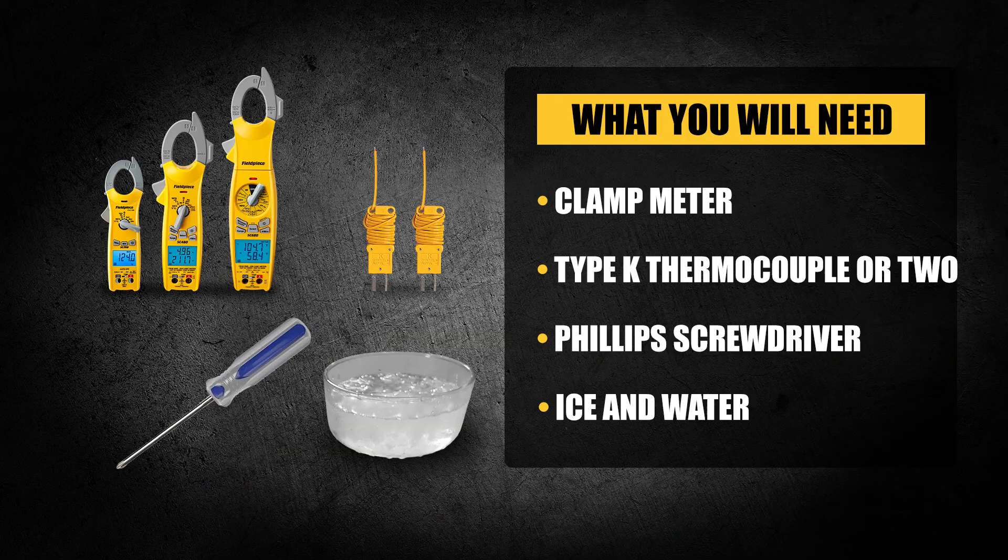Let's go through a quick list of what you'll need: your clamp meter, a Type K thermocouple or two, a small Phillips screwdriver, and a cup of ice and water.